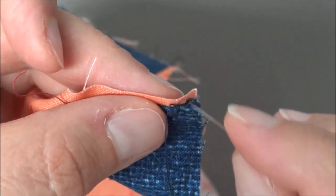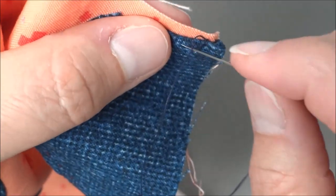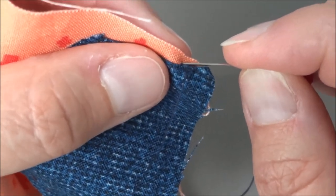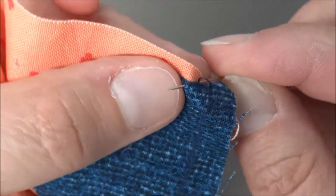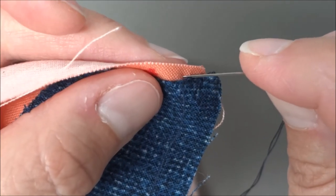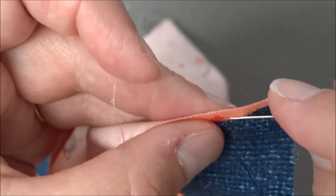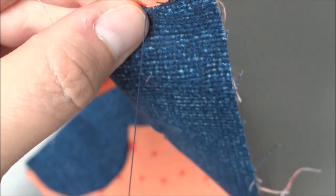Pull the thread through, keeping your thumb in position to hold that edge down. Go back to the back side, and bring the needle up right along that edge again, then push the thread through. You want to pull it just tight enough to stay — you don't want to pucker it. Repeat this process until you get to the end of where your fold is.